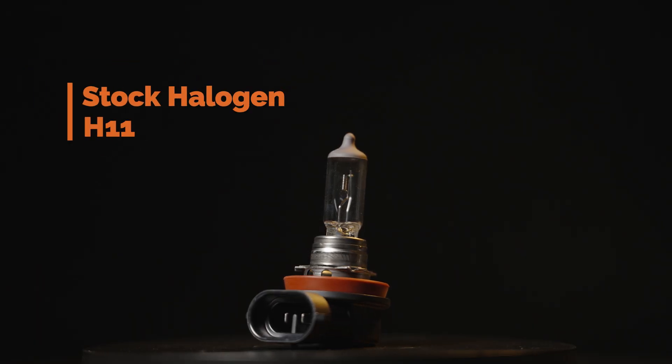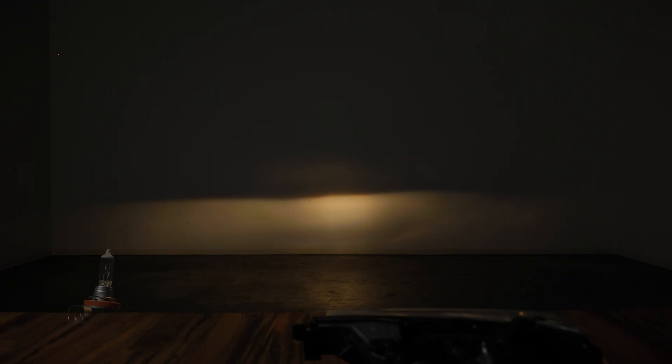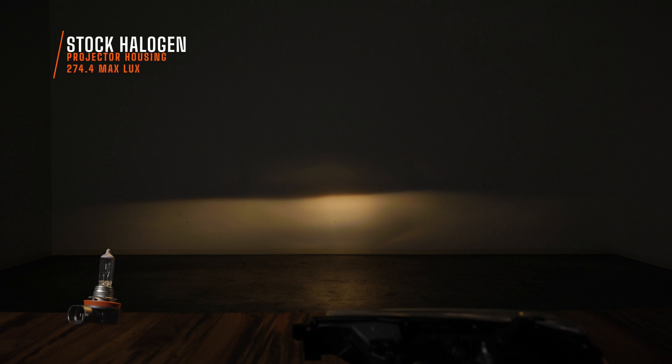This is what your stock halogen bulb looks like. Pay close attention to the coloring — as you can see it has that dingy yellow color, which is probably why you're upgrading in the first place. I measured 274.4 maximum lux with the digital lux meter. This is the benchmark — we're gonna compare the rest of these to this.